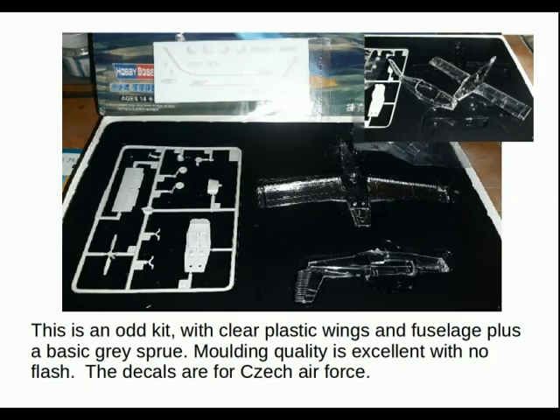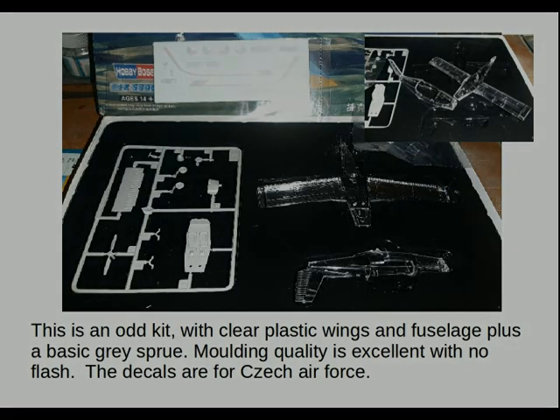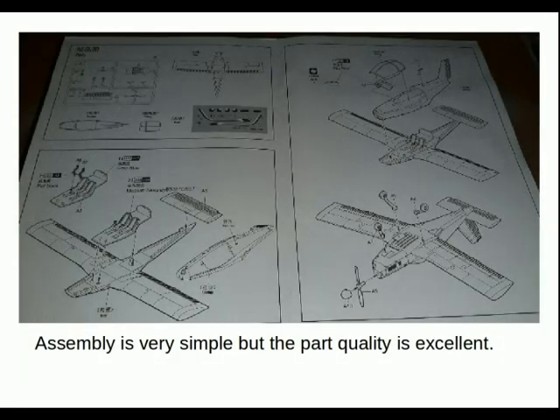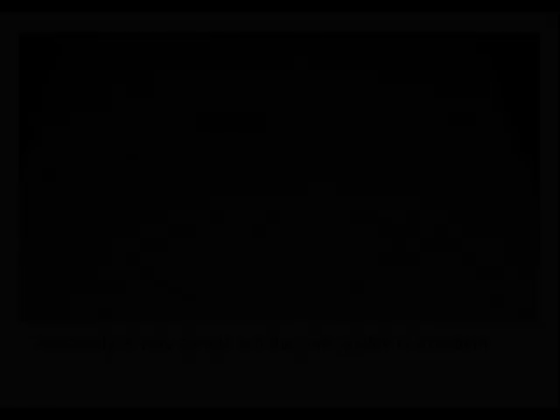This is an odd kit with clear plastic wings and fuselage plus a basic gray sprue. Moulding quality is excellent with no flash. The decals are for the Czech Air Force trainer version. Assembly is very simple but the parts quality is excellent — very nice cross mouldings.